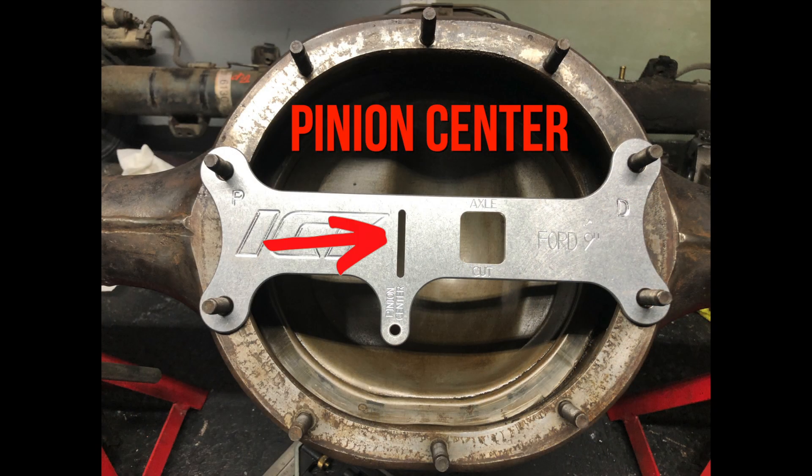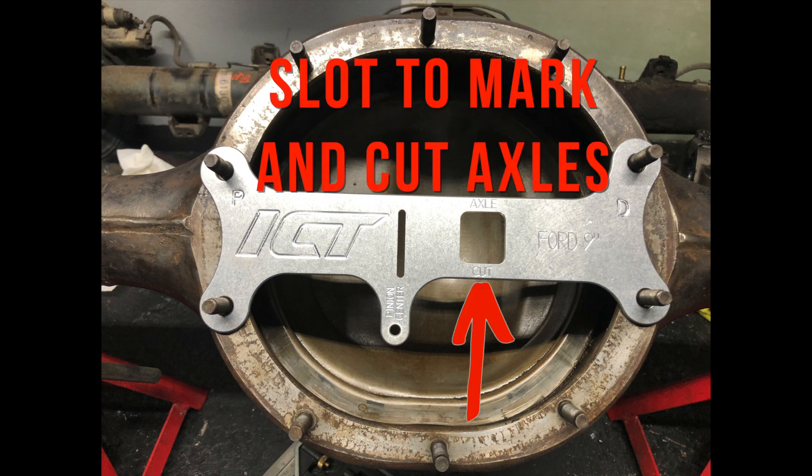It has a pinion centerline slot which is used to measure off of where the pinion center would be located. It also has a slot to mark and cut the axles after you've narrowed it and mocked everything up.